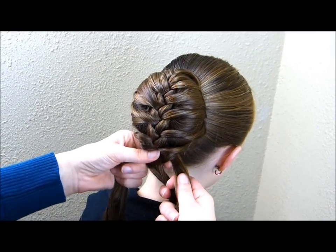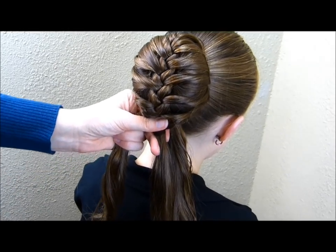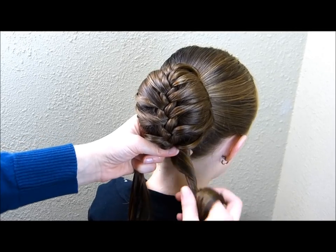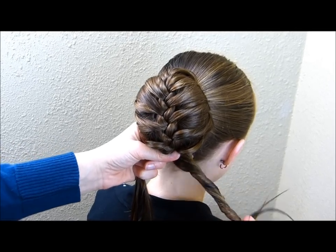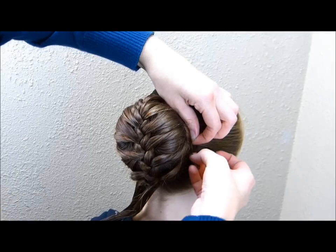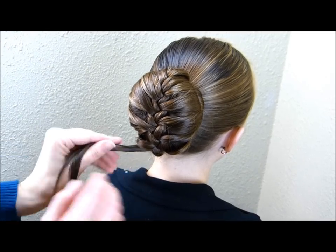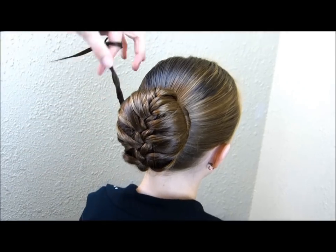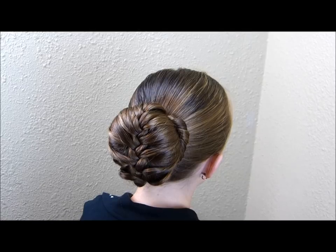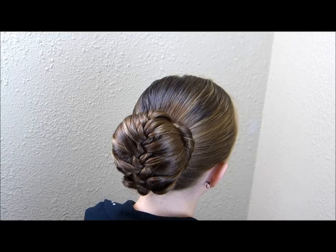Now that I've added in all of that extra hair, I'm going to take these remaining strands and just twist them up and wrap them around the bun. I'm going to take these two strands on the right side of the braid and twist them together, then just wrap them up and around, and tuck that in with a bobby pin. Same thing with this side — I'm just going to twist it and wrap it around the other way. After you have those ends tucked in, go around the bun and add a few more bobby pins just to keep it in place.